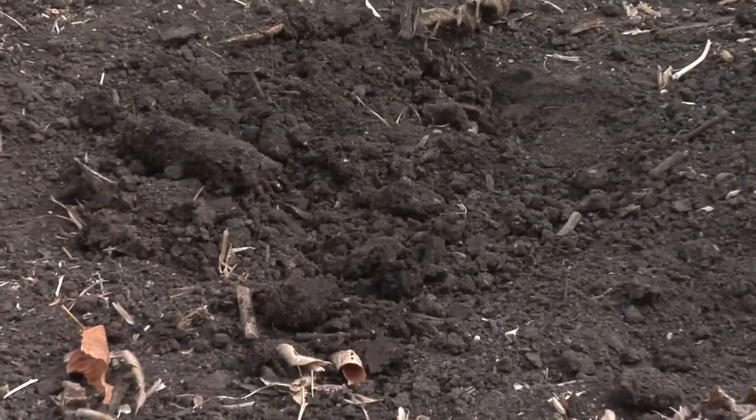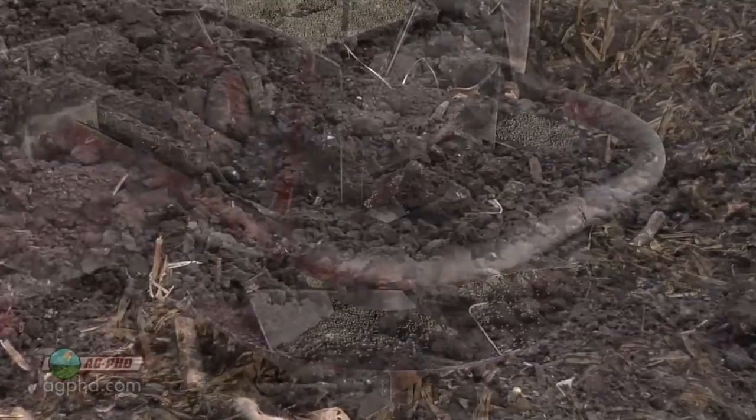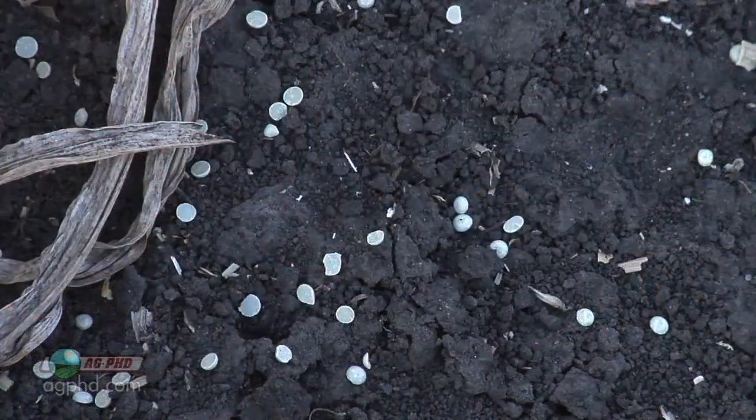If you want to lower a high pH soil very quickly, there is a way to do it on your farm. You can do it temporarily using elemental sulfur — not any kind of sulfate like ammonium sulfate or calcium sulfate. Those are not going to have the impact you want, but elemental sulfur can.